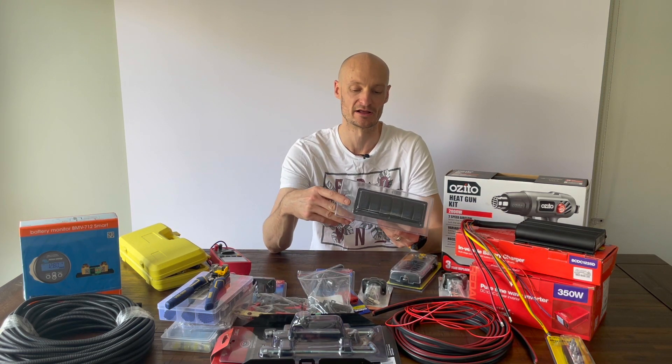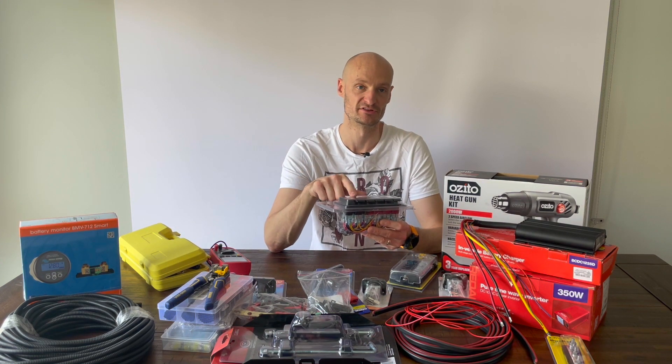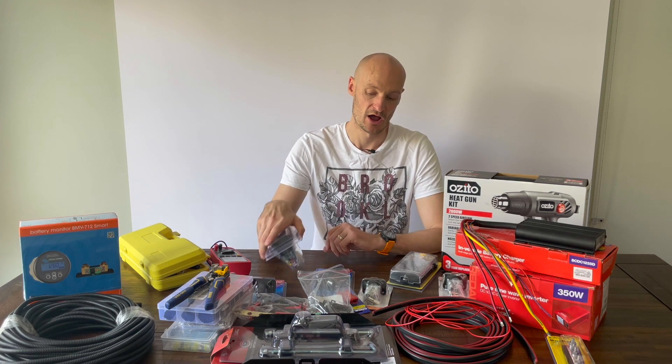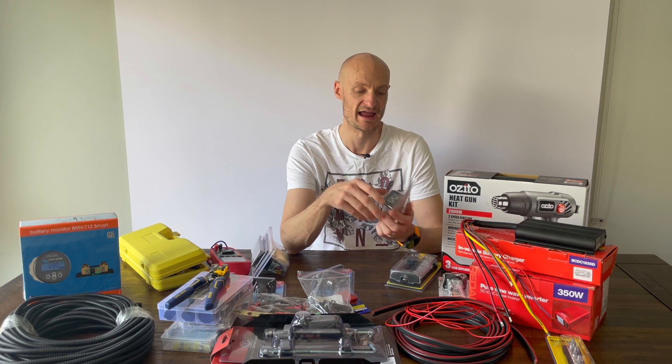I'll also run those through a switching panel. I probably won't wire it up for lighting — I'll probably just use the switches. I haven't really decided yet, but that will control the different setups in the back.